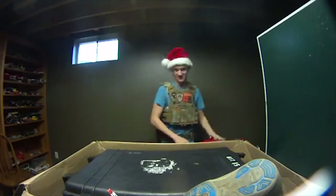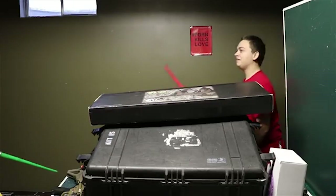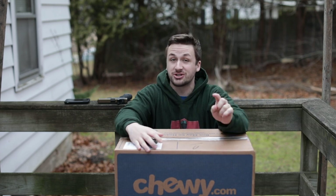Ho ho ho, Merry Christmas! What are you doing there? That is my stuff. That's kind of along the lines of what you guys have to look forward to if you haven't watched them.